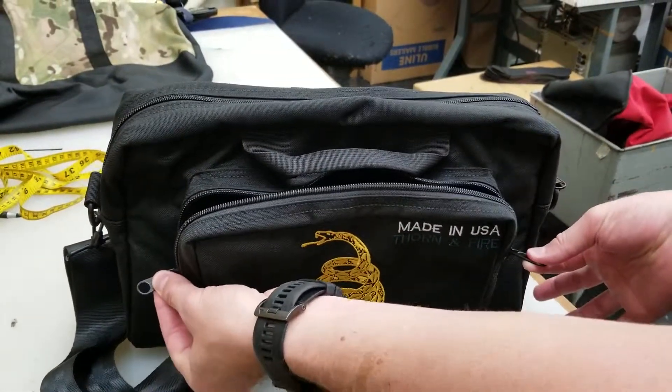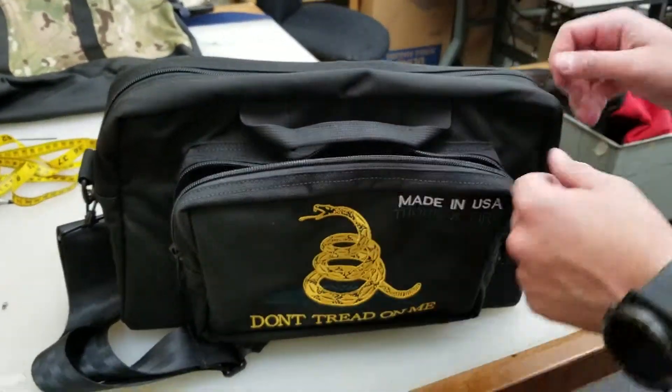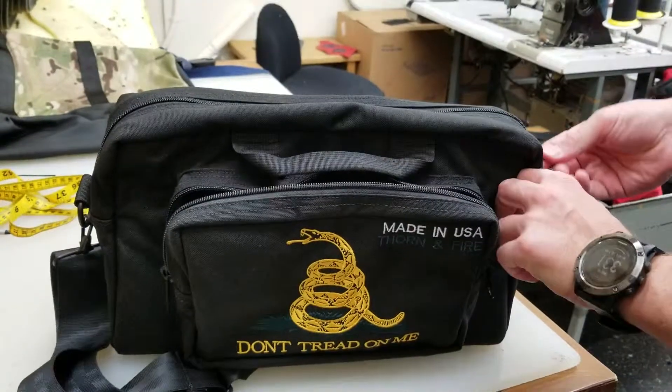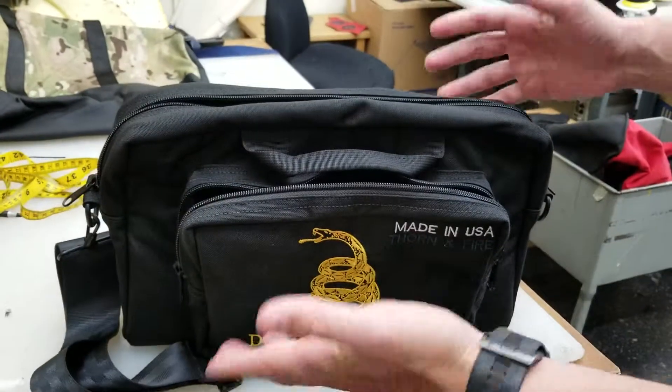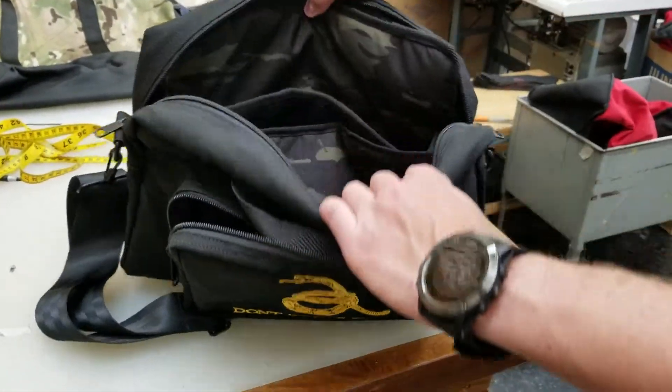Each side closes with two zippers, so you can lock them together if you want. On the top you also have two zippers — you can see one here, one here — all YKK, super strong.